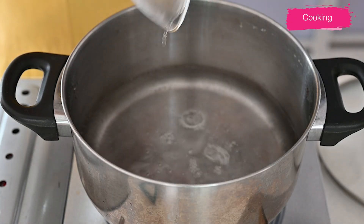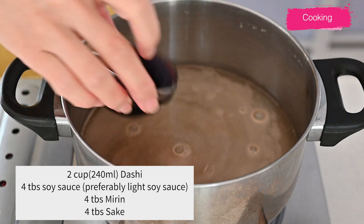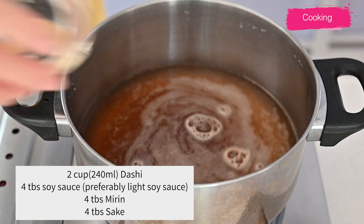Bring water to a boil. In a bowl, add dashi powder, soy sauce — preferably light soy sauce — mirin, and sake.